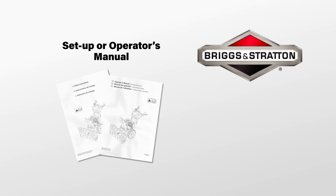For further information, refer to your setup and operator's manuals or go to briggsandstratton.com.